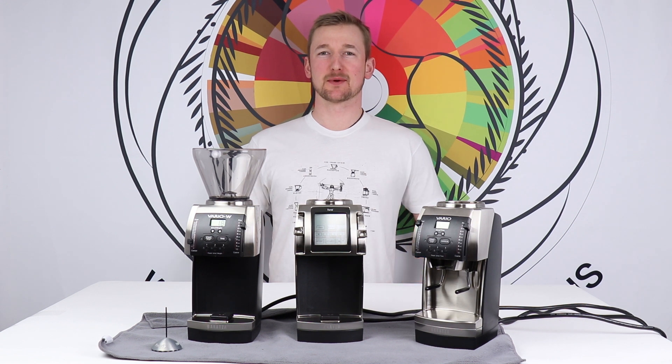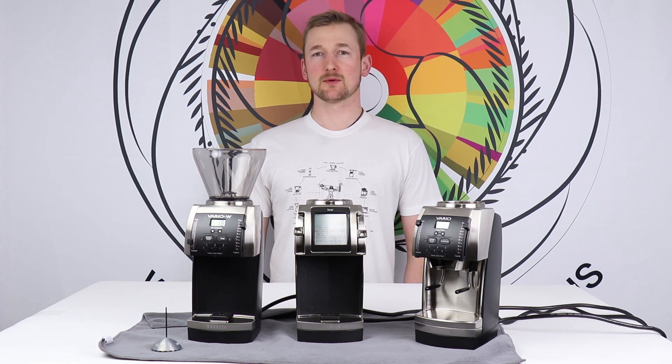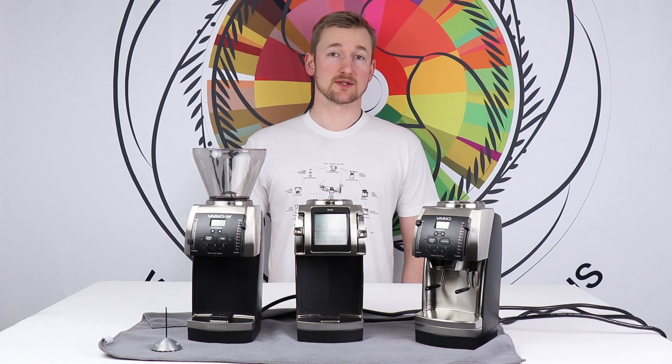Hi, I'm Pierce Jentz with Baratza Support. Today, let's go through recalibrating your Vario, VarioW, or Forte — that is, recalibrating the burrs.